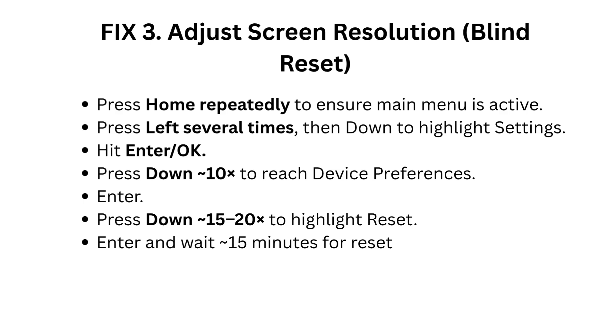Fix 3: Adjust screen resolution with a blind reset. Press Home repeatedly to ensure the main menu is active. Press left several times, then down to highlight Settings, and hit Enter or OK. Press down 10 times to reach Device Preferences and enter. Press down 15 to 20 times to highlight Reset, then enter and wait 15 minutes for the reset to complete.